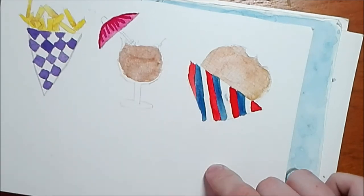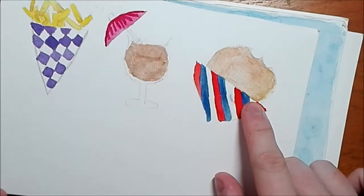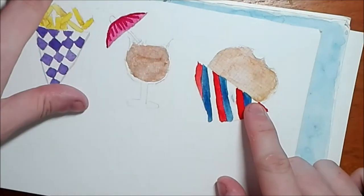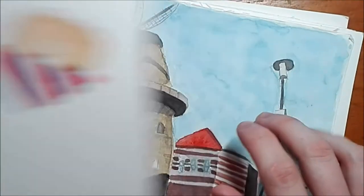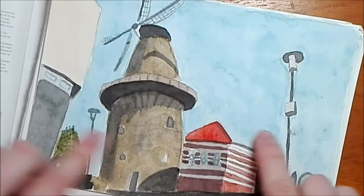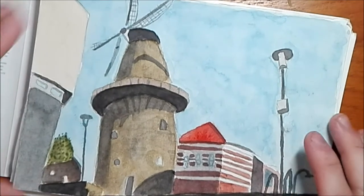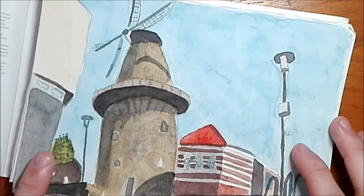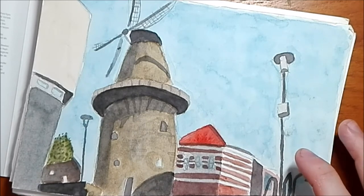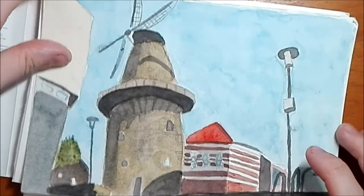This is the Stroopwafel, which is a local Dutch delicacy. It has recently been made more worldwide thanks to Starbucks, who started selling it, and then other supermarkets started to import it. They're really expensive over here compared to over there. This is the finished one. This is a landscape of one of the cities that I visited, and I'm really happy with how it came out — I'm not really a landscape painter, it's not my forte, but I quite like how this one turned out.